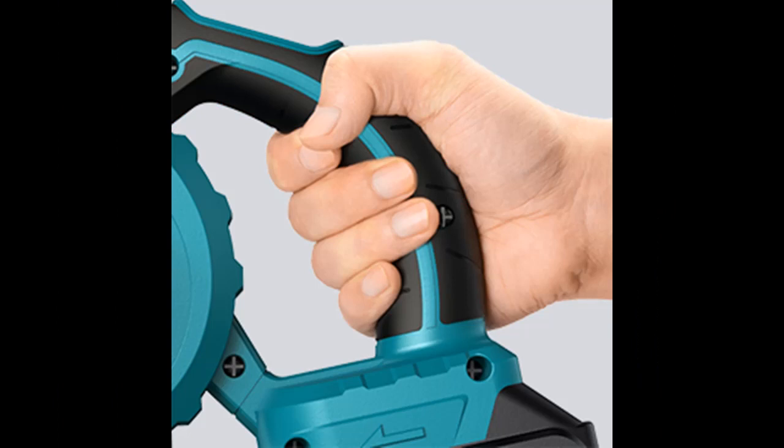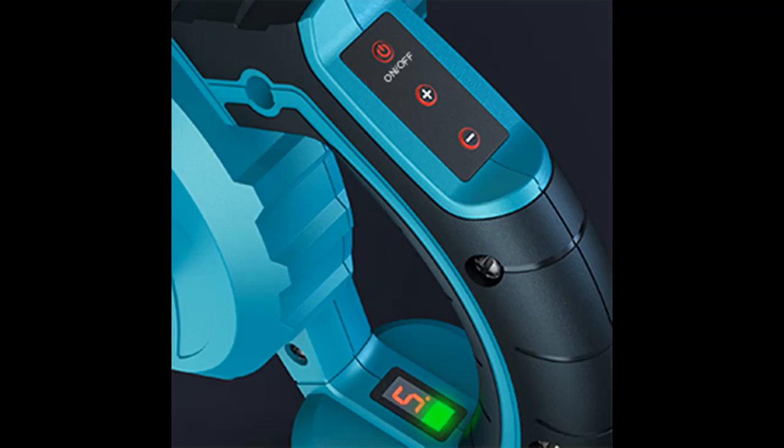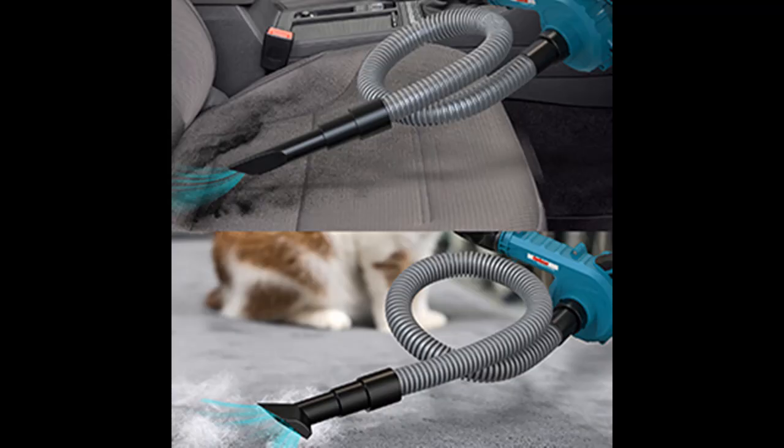The ENEA Crow cordless leaf blower includes a 2.0 amp Li-ion battery and can run for up to 15 minutes. The fast charger can fully charge the battery within 90 minutes, and the power indicator will remind you to recharge when the battery is low. You can use the blower anytime, anywhere without needing to find a power socket.